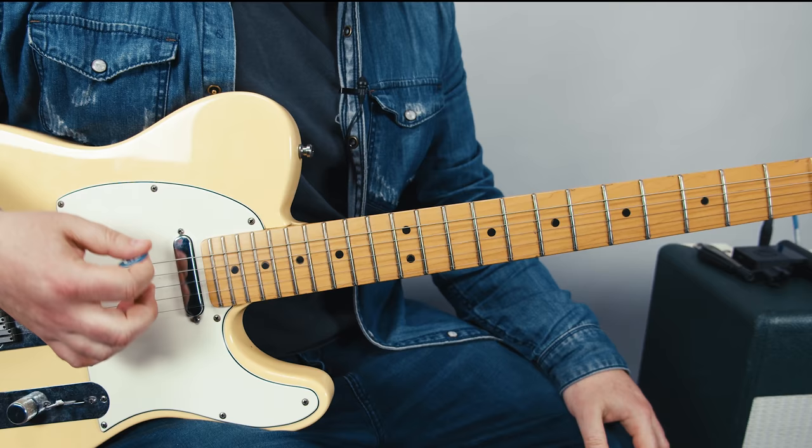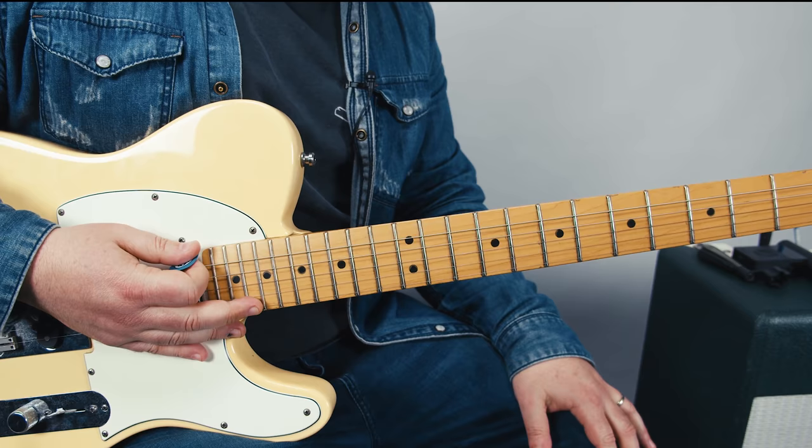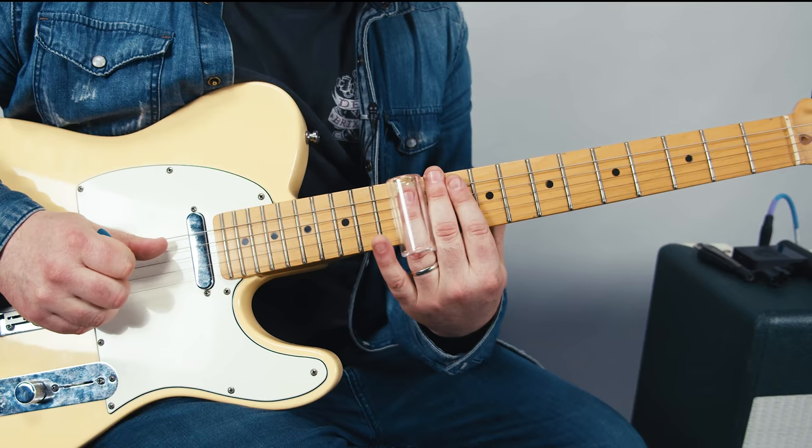Let's just talk about some basic theory. When you just play the whole thing open, it's a nice, beautiful, luscious G major chord. This tuning, as Keith said himself, was meant for slide — very popular for slide.